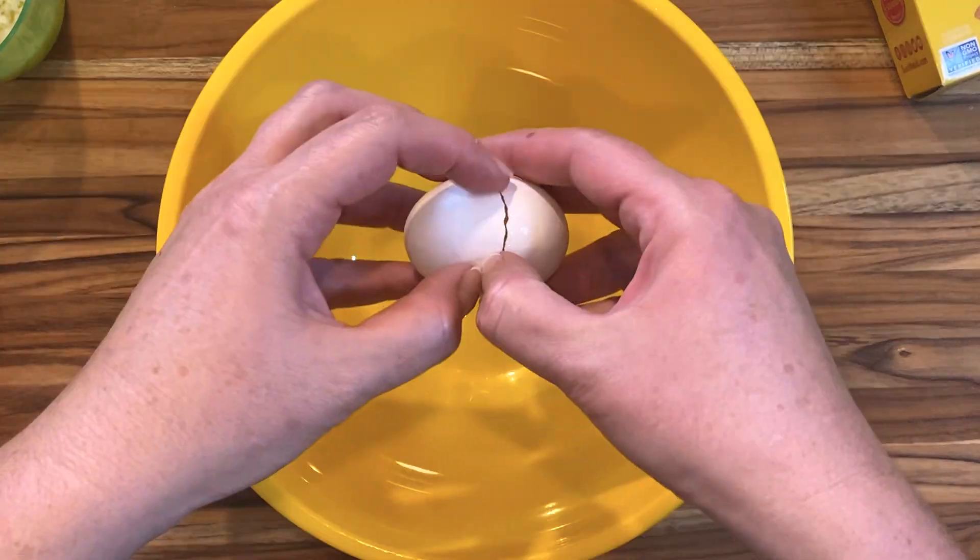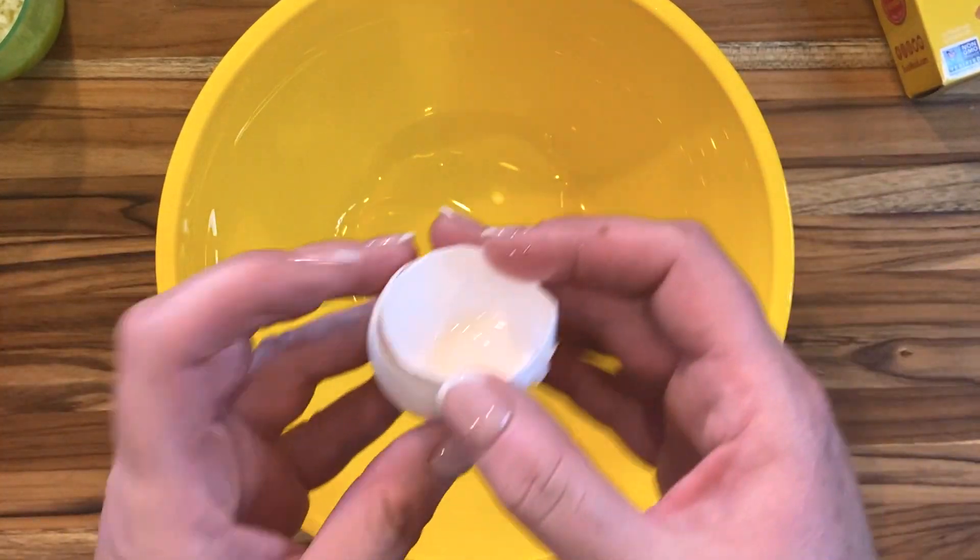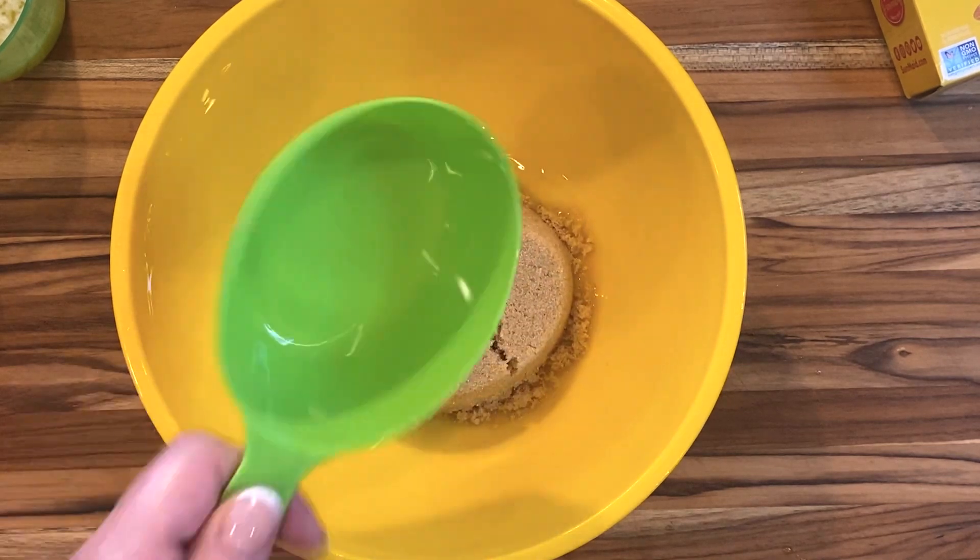Use golden raisins and plump them up for at least 10 minutes in some boiling water. That makes them softer and better. I'm giving away all the secrets today.